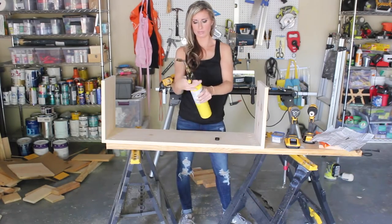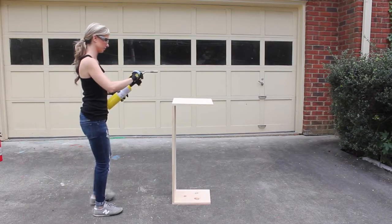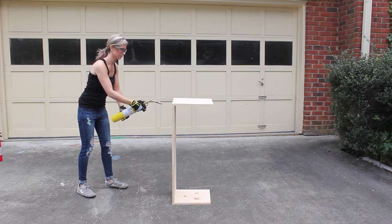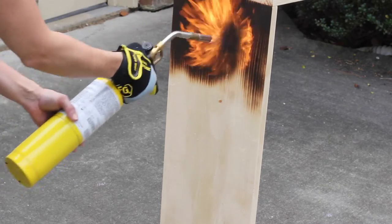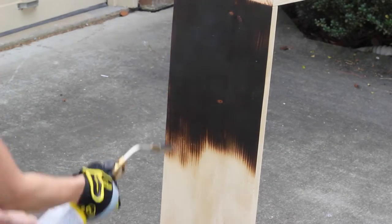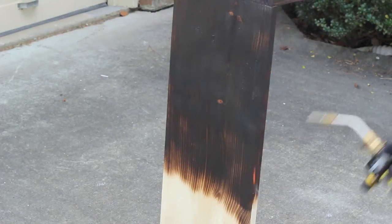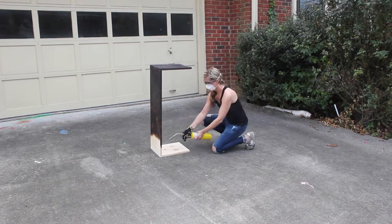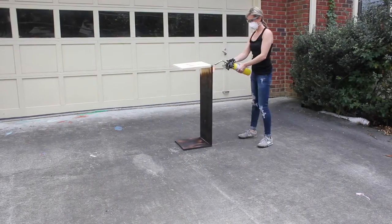For this project I used my Bernzomatic max heat torch. To use it, you just remove the cap and screw on the nozzle, then switch the gas knob to the on position and turn the yellow knob to the unlocked position. I held the torch a few inches away from my side table and pressed the yellow button to ignite the flame, then made several passes back and forth across the wood to char it and bring out the grain. I should add a disclaimer: take on this project at your own risk and be sure to use proper safety precautions. I made sure to have a fire extinguisher handy, and eye protection and a mask are definitely necessary.